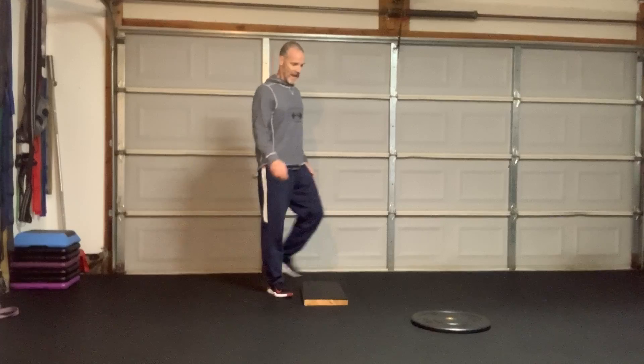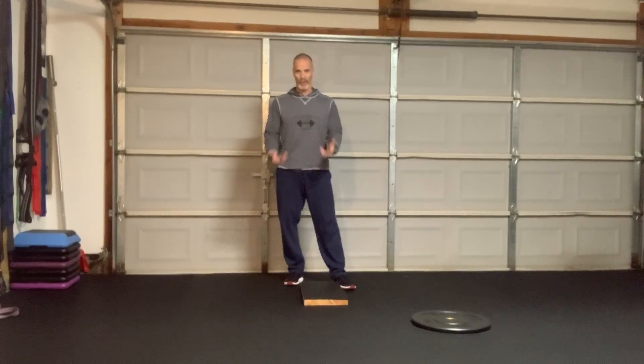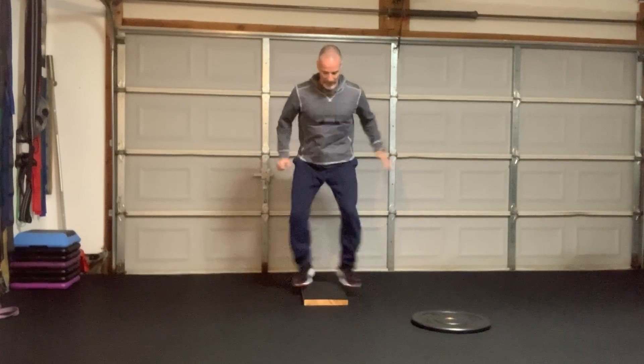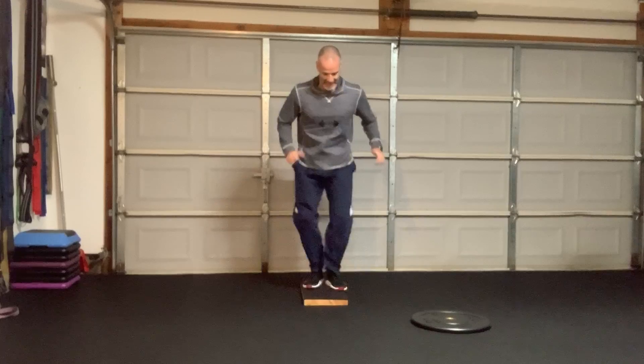Now I'm coming back. I'm going to straddle again, trying to get that quickness off the ground. I can feel my calves are really starting to work well here. Here we go: five, six, seven, eight, nine, ten. Good.